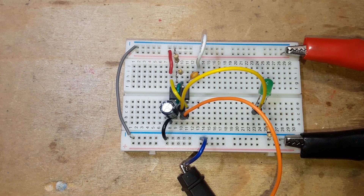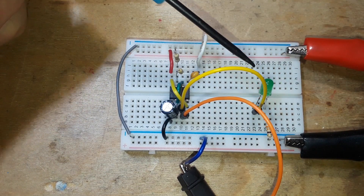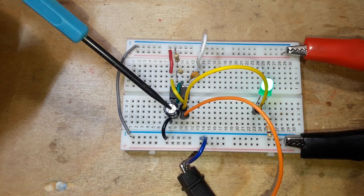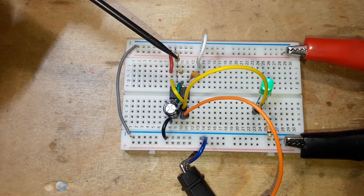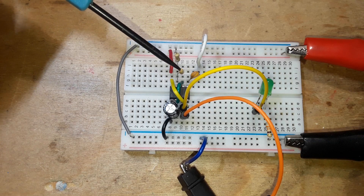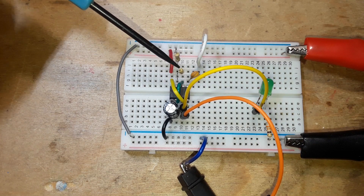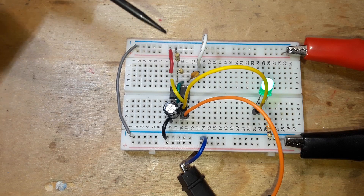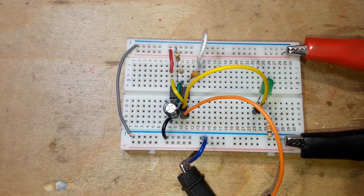The astable multivibrator mode of the 555 timer is basically a free-running oscillator, with the frequency of oscillation controlled by a timing capacitor and two resistors — one resistor for the charge and one for the discharge. If these two resistors are the same value, this is going to sound weird: you can't get a 50% duty cycle. Let me show you.